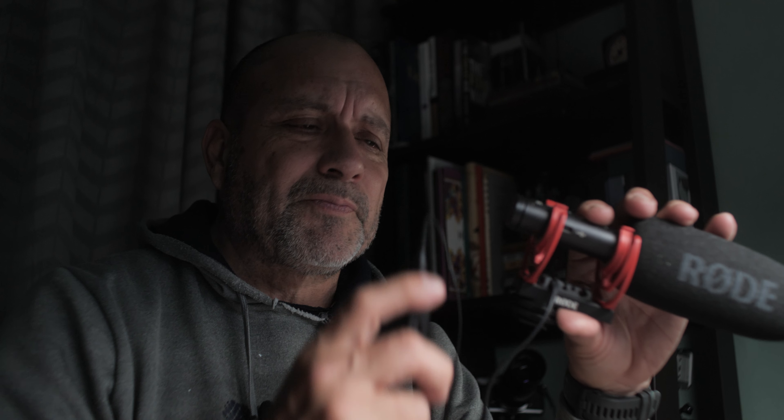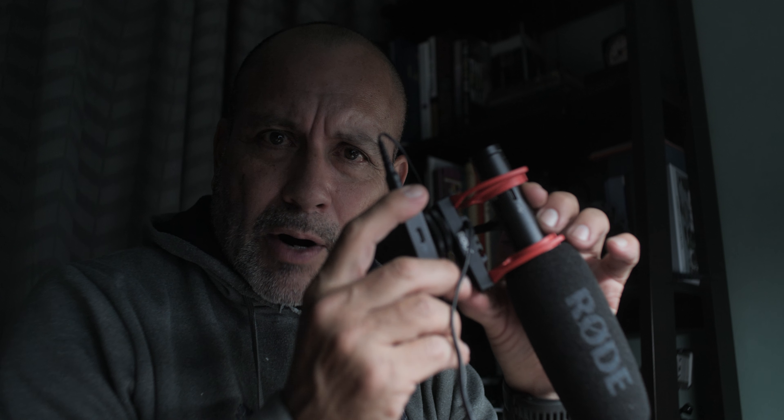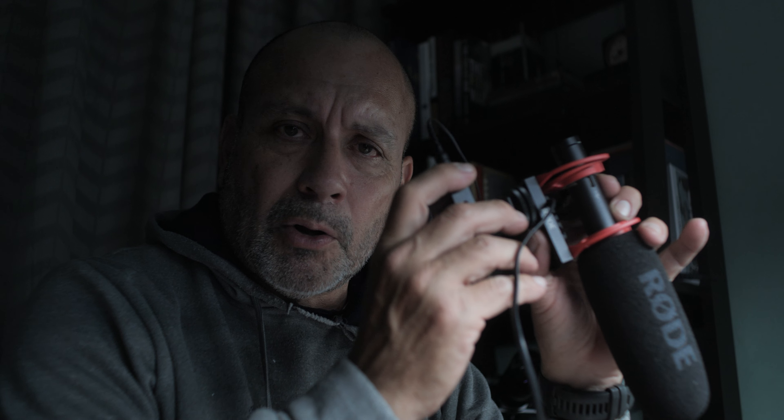I bought this several years ago when it came out — the little short shotgun mic from Rode, the NTG, which records great sound when it's close to the source. What I'm envisioning, even though I'm a one-man band, is to get the wireless connected with the mini shotgun and put it up on a boom pole — or wherever I need it, out of camera shot — to record really good sound. These lavalier microphones that came with the Rode set sound good too.